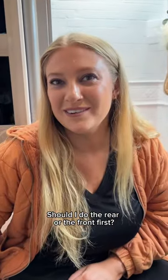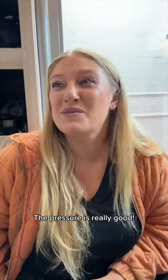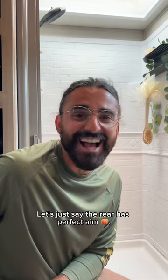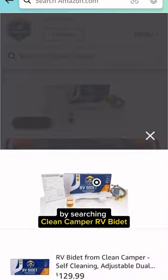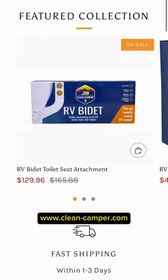The Clean Camper bidet makes the whole bathroom experience feel much cleaner and more enjoyable. Buy yours now on Amazon by searching 'Clean Camper RV bidet' or on their website at www.clean-camper.com.